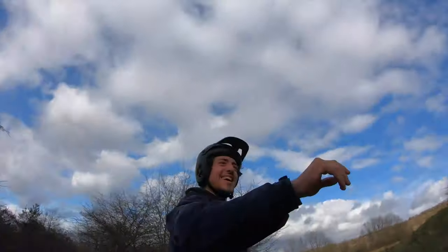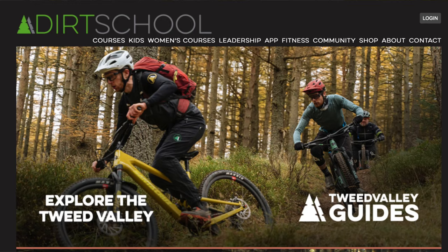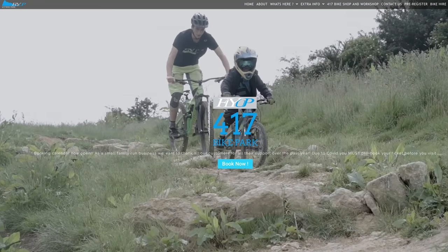I can recommend two particularly good schools that I have attended. Dirt School in Scotland, near Glentress — absolutely fantastic tuition, great coaches, and it really enabled me to gain a lot of confidence. I achieved so much in the space of one day. And 417 Bike Park in Gloucestershire — absolutely brilliant coaches, brilliant facilities, and a very safe environment for really developing your skills. I'll put their details below.